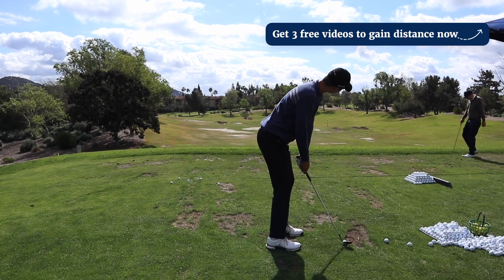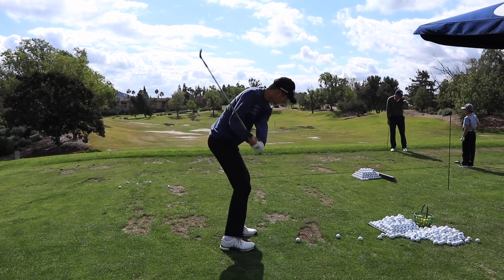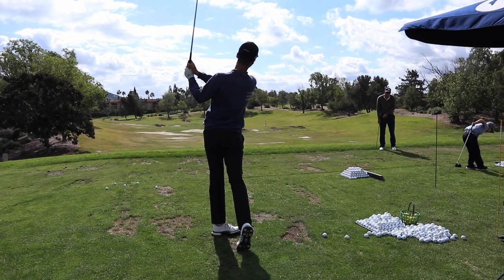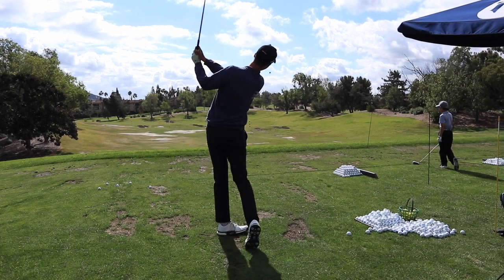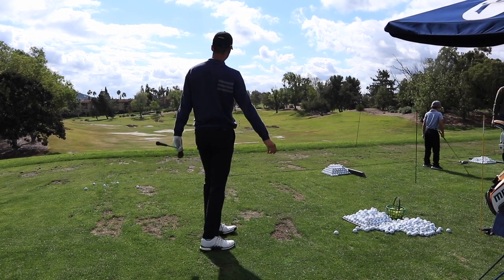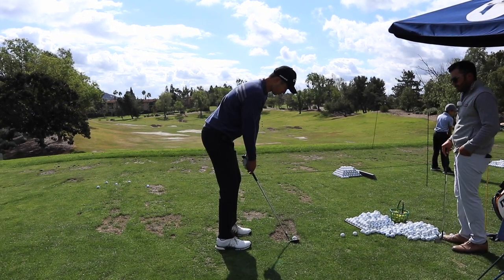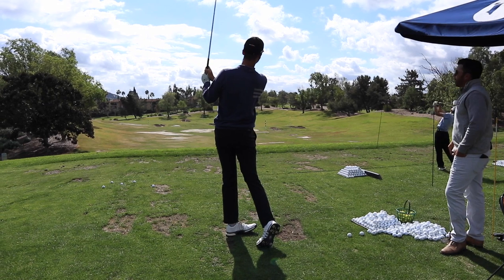Put this alignment rod out here — it's going to be basically right down your target line. Go ahead and tee your ball up. I want you to think about a bigger turn. Start it right on line. Bigger turn. It's really good right there.